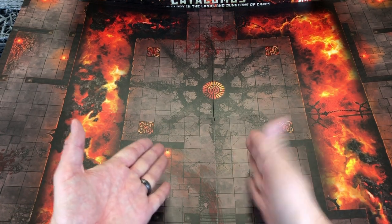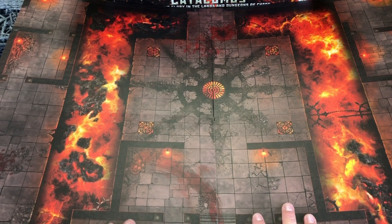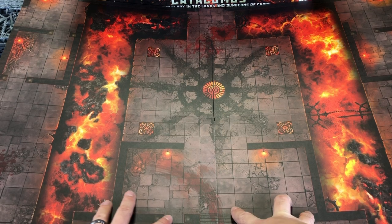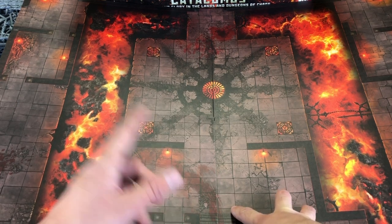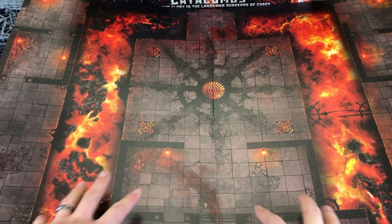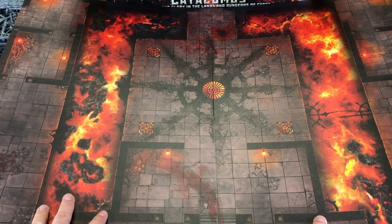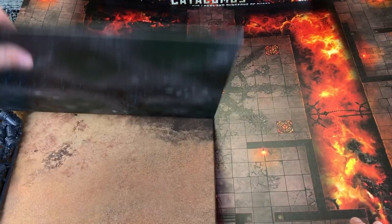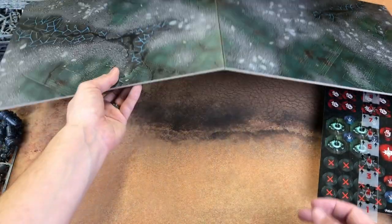Because it's a chaos star, you could play some Crusade battles or Combat Patrol battles for 40K — Combat Patrols, that's what I'm looking for. Play some Combat Patrols here for 40K, or some Kill Team. I think the board might be a slightly different size than the normal one, though — I'm not really sure. Let's check.